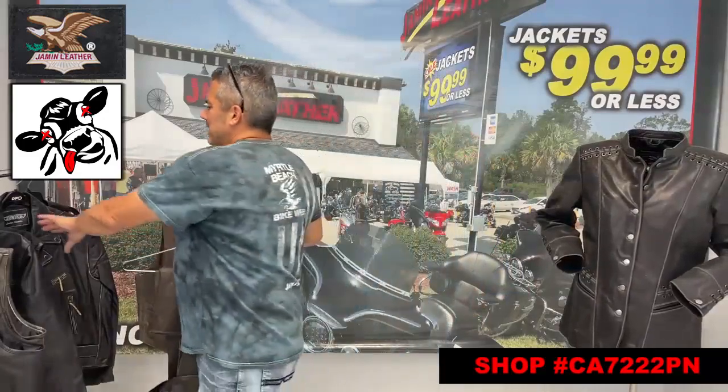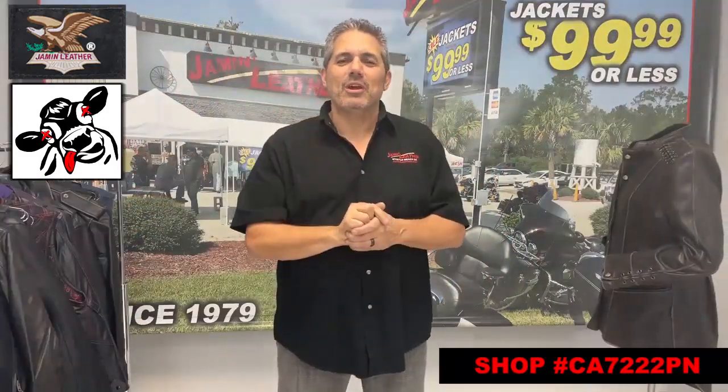Throw it in your saddlebag, save it for a girl or somebody that you might need to have it handy for. Ride safe, stay protected, wear your leather. Come to Jammin' Leather.